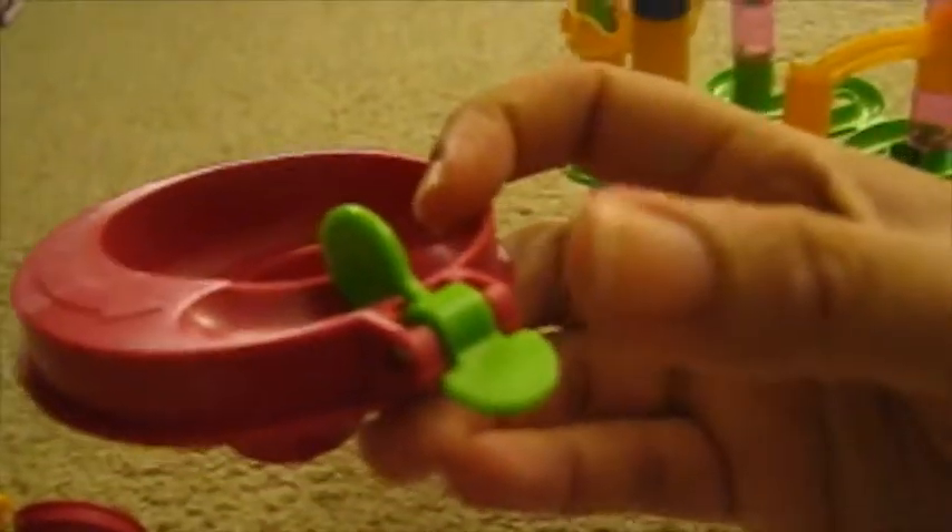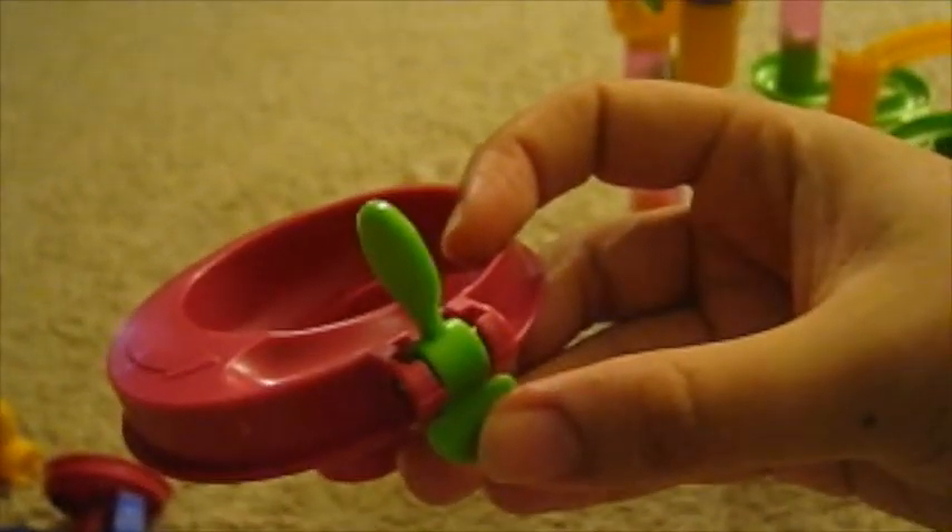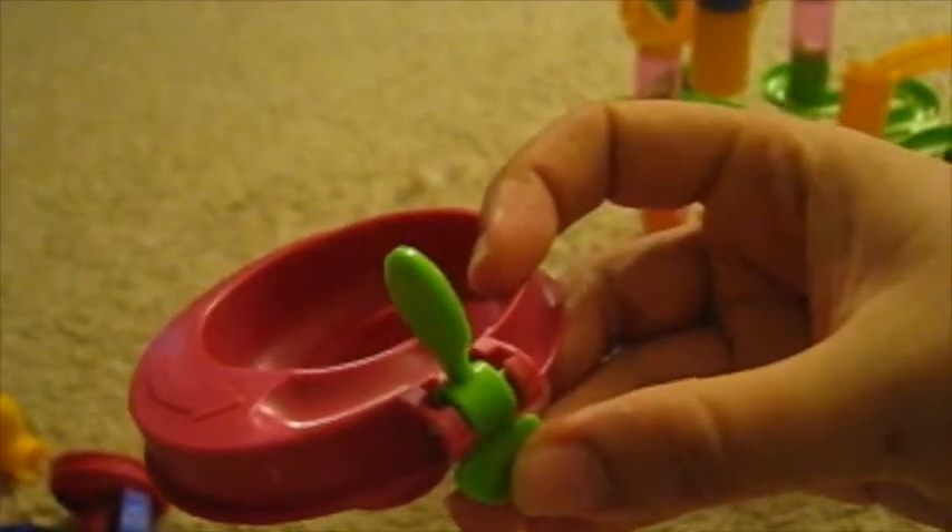These top pieces are also really cool — there's a little thing where you can put the marble in and then release it by lifting the latch. I think that's cool; the kids really like that.